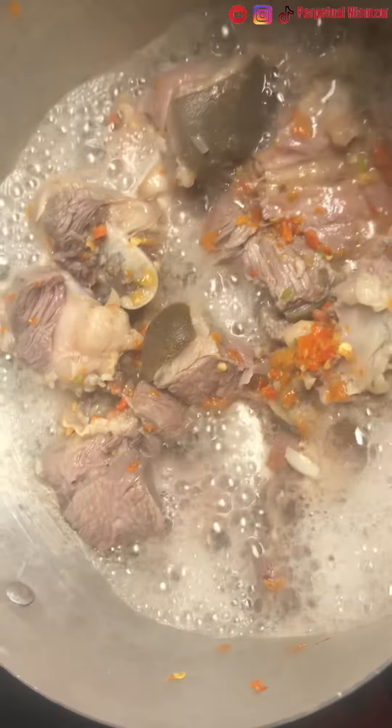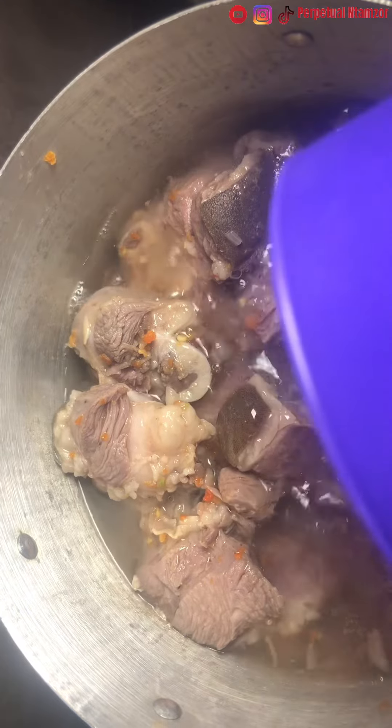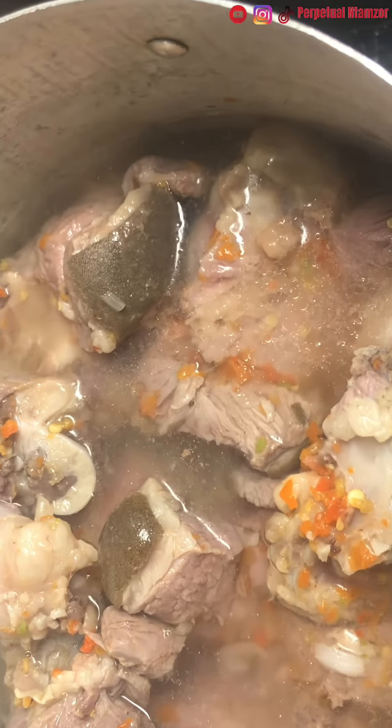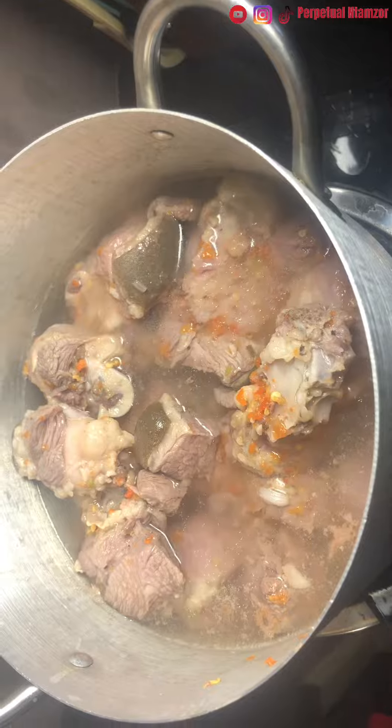As you can see, after the meat has come to a rolling boil, I added a cup of water because I love my meat very soft. After adding the cup of water, cover it and allow it to cook very well. At this stage our meat is 100% soft.